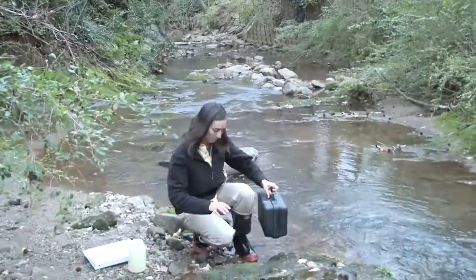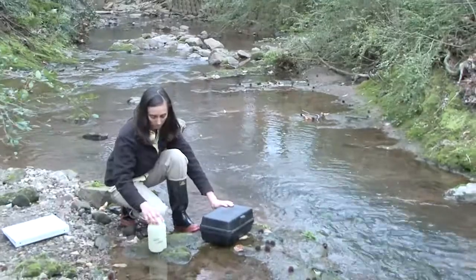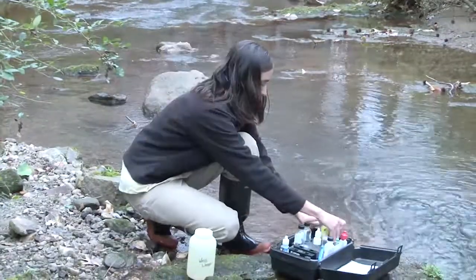There's the waste jar. She will pour all of today's sample water and chemicals into the jar when she's finished. Never pour them into the stream or on the stream banks. Now she reviews the directions card and checks her kit.